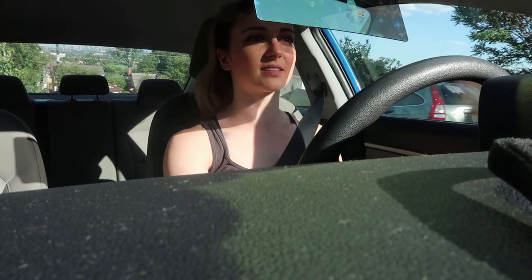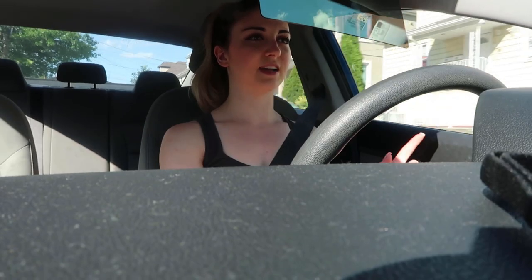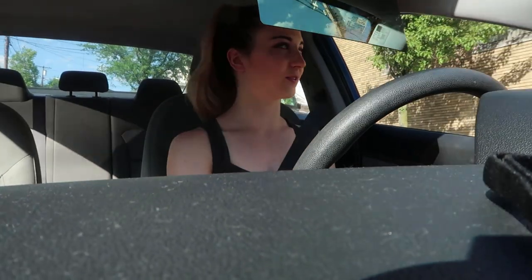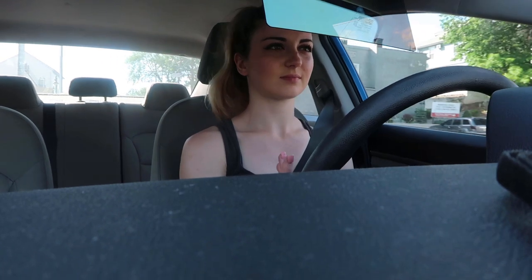It definitely blocks out the sun. I really am not a fan of how close it is to my face — it's just a little unnerving. It's just a little too close for comfort. I feel like I'm looking at a video; it just doesn't feel real because it's so close to me, and it makes me a little uncomfortable.